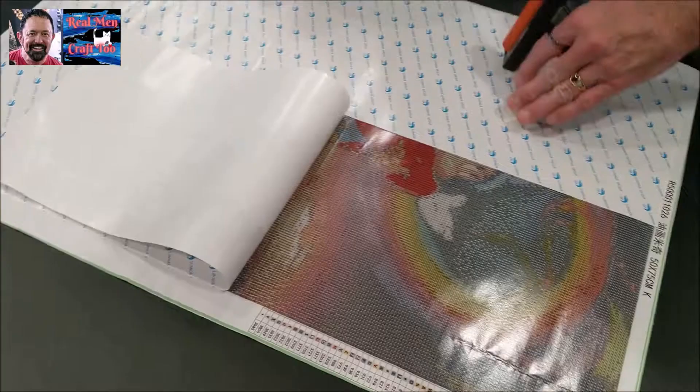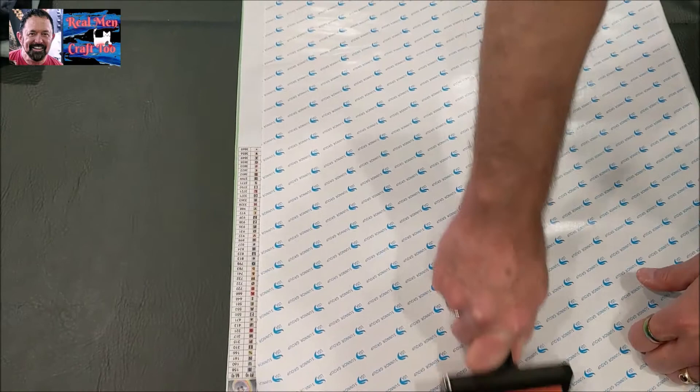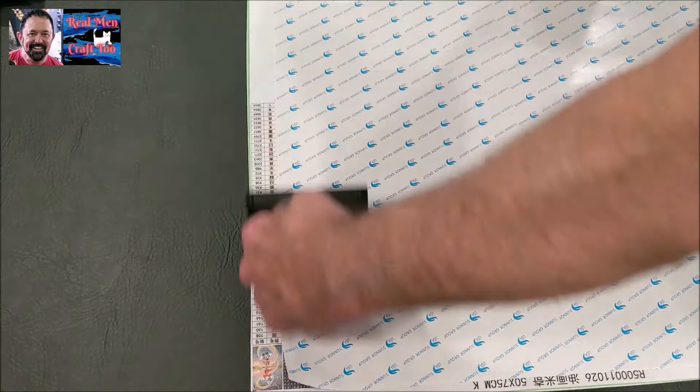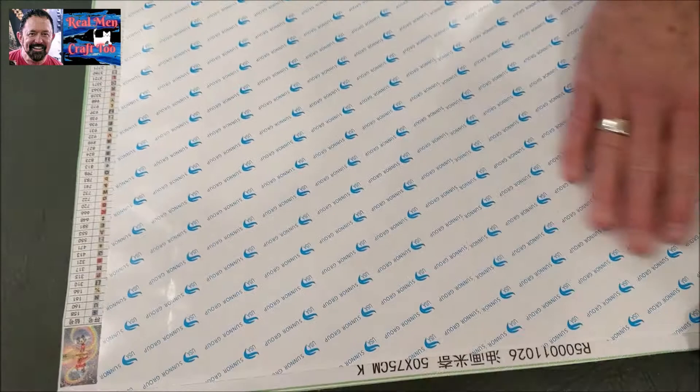Preferably do this on a hard surface. And then you're just going to roll the wrinkles out. What this does is it repositions that paper. And then if you can see right here, you're going to see these really big wrinkles here. So I've done this part and this part, and now we're going to do this end.